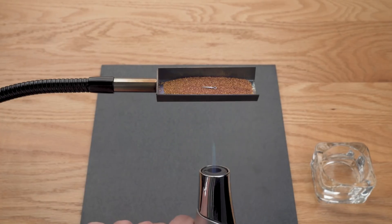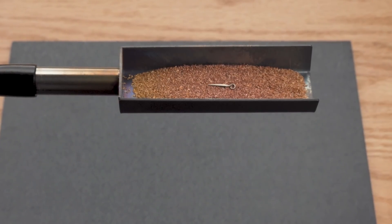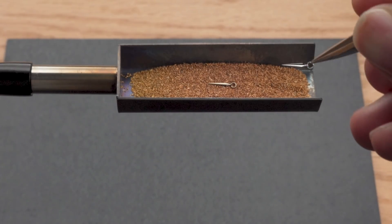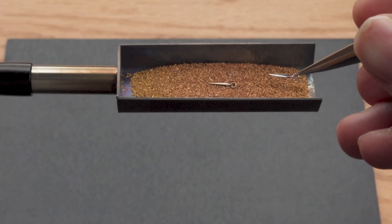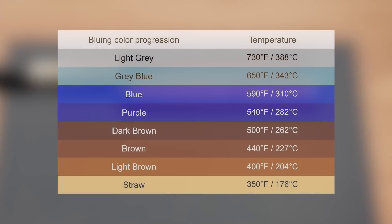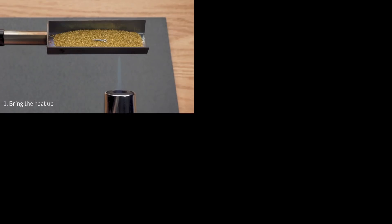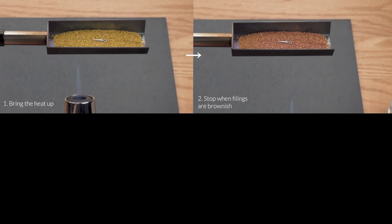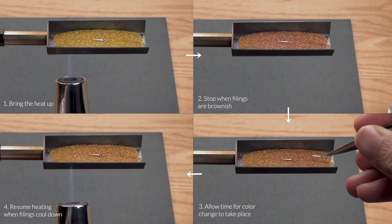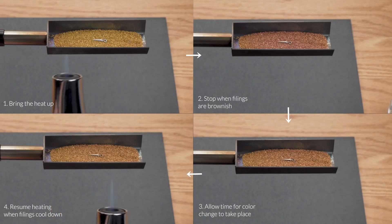When the filings turn brownish, you can pull the flame away or even turn off the flame — this is when the magic happens. Slowly, you should see the colour of the hand start changing. It might be hard to distinguish the colour change, so bring an untreated hand next to it for comparison. Remember that the first colour should be straw. The sequence of colours goes straw, brown, purple, blue, light blue, and grey — you might find it useful to save this chart for reference. Bring the heat up, stop heating when the filings are brownish, allow time for the hand to change colour, and resume heating when the filings cool down. It'll take some time before it changes through the first colour, but from that point onward the colour change gets much quicker.